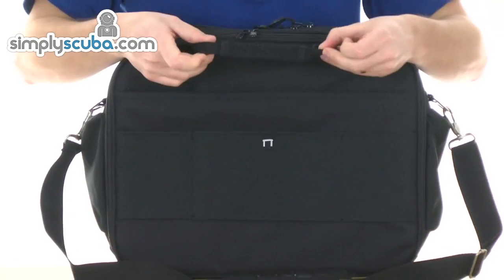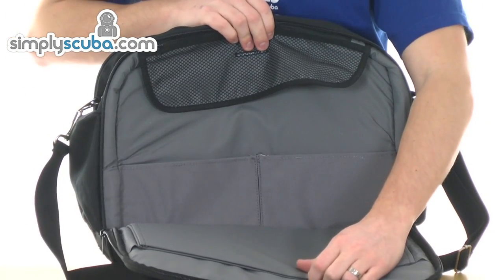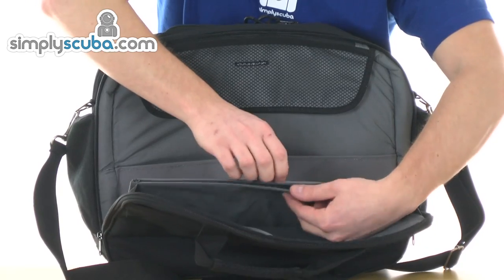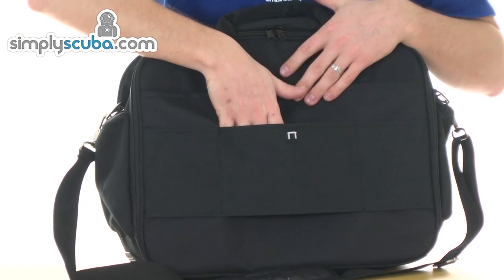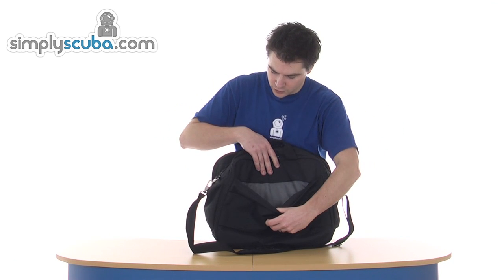Turning it round again, there's a grab handle at the back as well. In the back there are basically just a couple more document pouches, a little zipped area for accessories, and a couple of organiser slots. On the very back there's a loop to put over an extendable handle from a large dive bag, and then another little pocket in there.